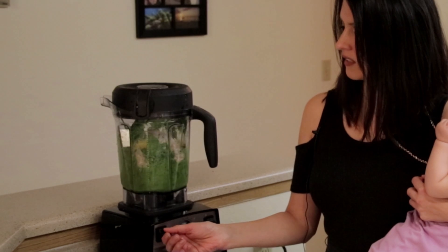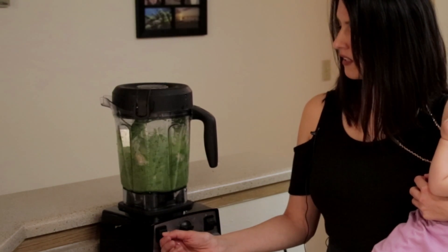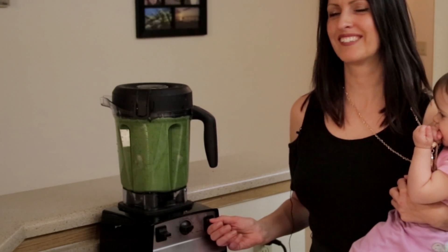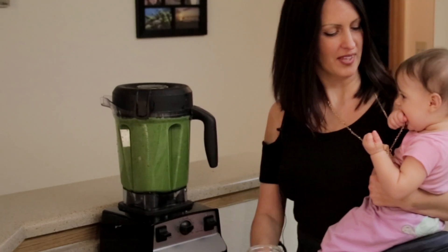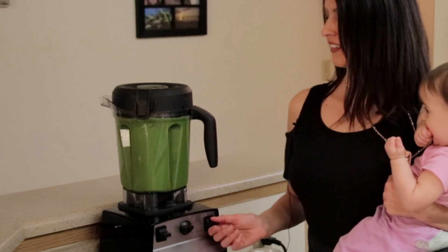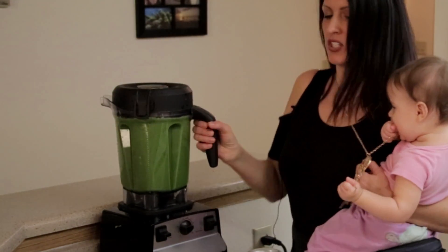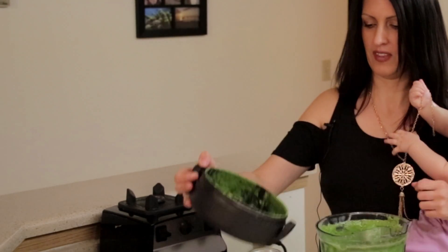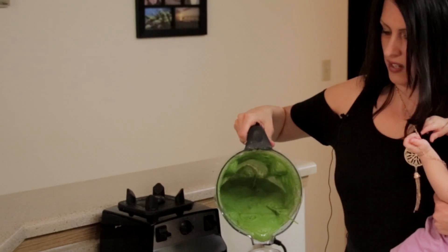And then... Perfect! And then we can taste it. There you go. So creamy and delicious.